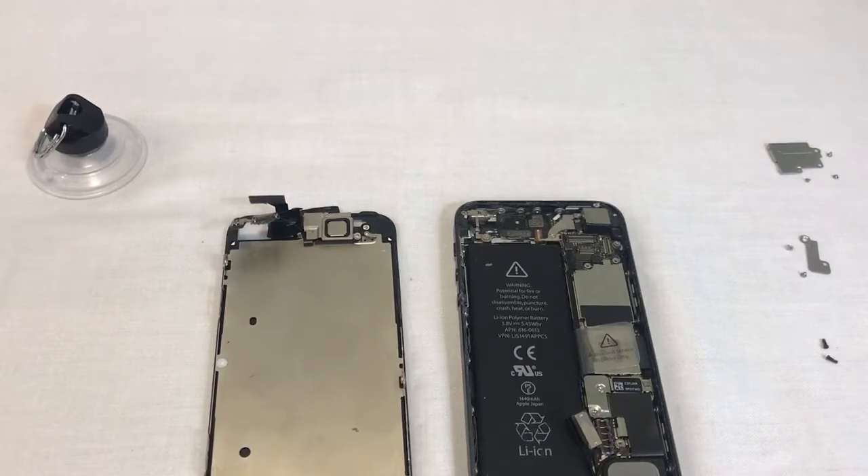Before we continue, I'd like to say that when reconnecting the new screen, it's crucial to get the connectors perfectly aligned. If they're even slightly out of place, your new screen will either not show a picture, or it will have visible bars or lines on the LCD. The touch screen might also not react as it should if the connector is out of place.